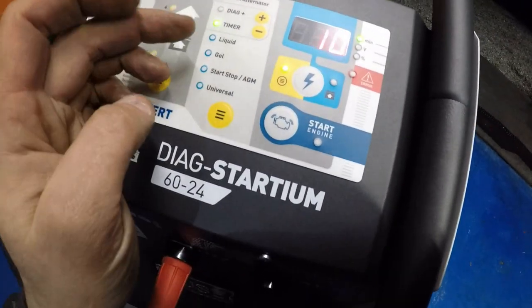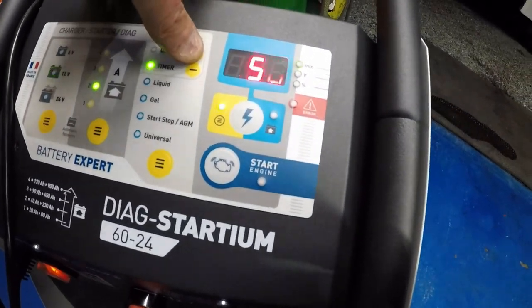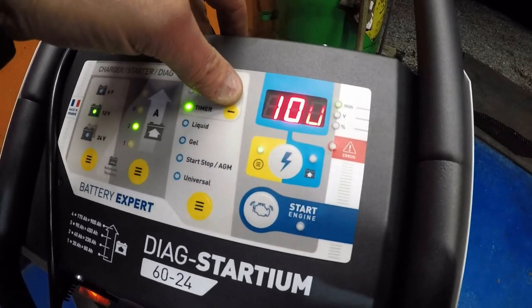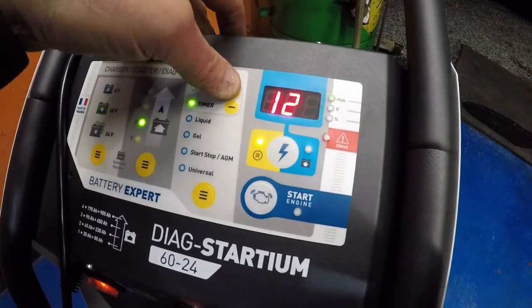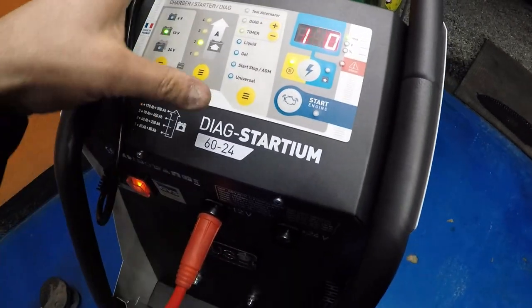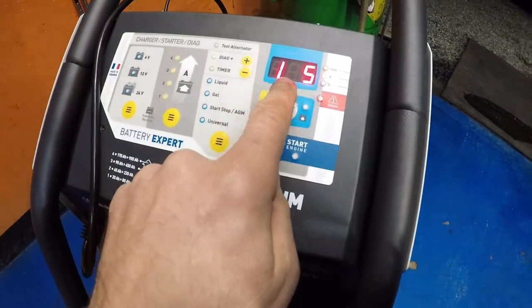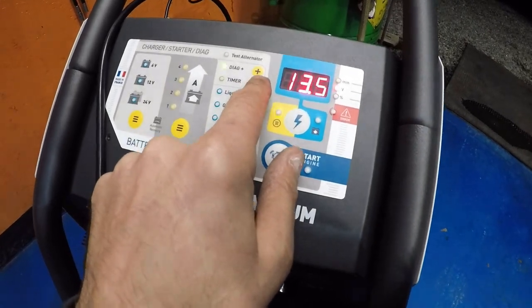Timer — timer is probably for charging the battery for a set time: 20 minutes, 30 minutes, 40, 60, 70 — right up to 120. Here you go guys — two hours. You can charge a battery, and then it turns off. The next one is for diagnostics when you want to program your vehicle.